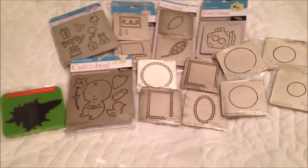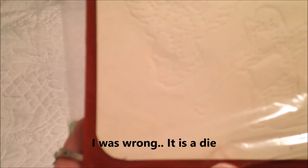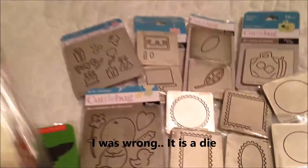This is how it comes right here. Actually, I think this isn't a die — this is an embossing folder. I should have put it with the embossing folders. Oh well, it's in this one.